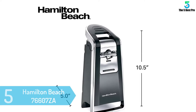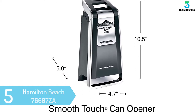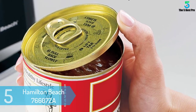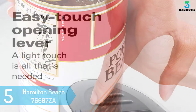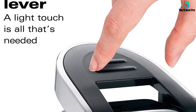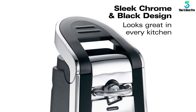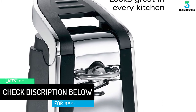At number 5: Hamilton Beach 76607 ZA. This can opener is modern and sleekly made. It has a mix of chrome and black colors so it blends well with most kitchen appliances. It is light in weight — just 3.07 pounds — with dimensions of 4.7 x 5 x 10.2 inches, so it will fit on your countertop easily. Performance-wise, the Hamilton Beach 76607 ZA wows. It is easy to use, thanks to its ergonomic oversized lever and extra sharp lid cutter. Simply push the lever down to quickly open your can.